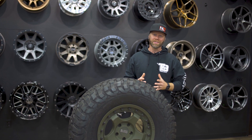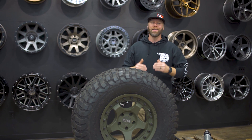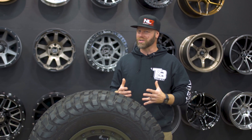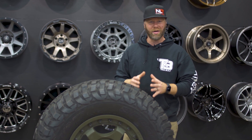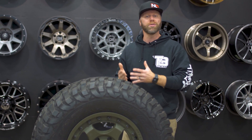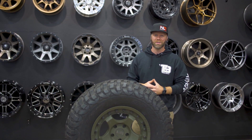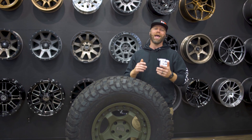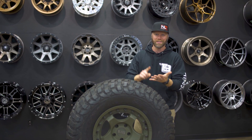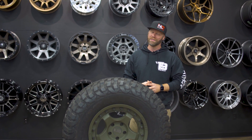Our customer service team is absolutely phenomenal and super awesome at what they do. However, they don't have any control when it comes to the manufacturer's warranty. They are there to help, so if you have questions about a tire warranty or whether a wheel has a warranty, you can always call them — but they'll direct you to the manufacturer to claim that warranty. Our customer service team's information will be listed below, and they can answer questions on tire fitment, wheel fitment, offset, lug pattern, bolt size, finishes, warranties, or whatever it may be.